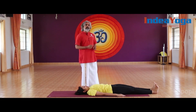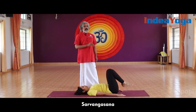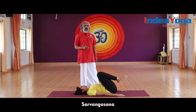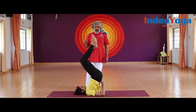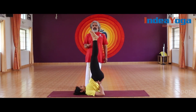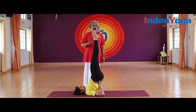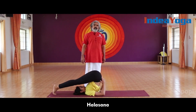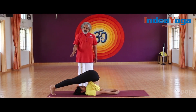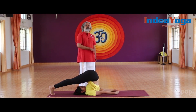Then slowly go up to Sarvangasana — the mother of all asanas — one of the very powerful practices for anyone having varicose veins. Raise it up to 90 degrees and hold for anything between 45 seconds to one and a half minutes. Halasana followed by that also helps. Once you have been there for another 45 seconds to a minute, slowly release the back.